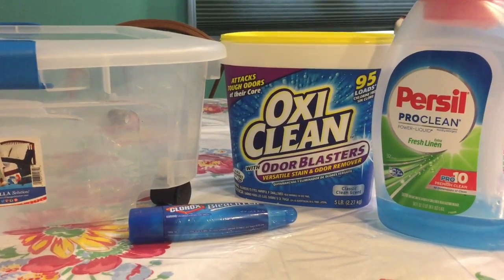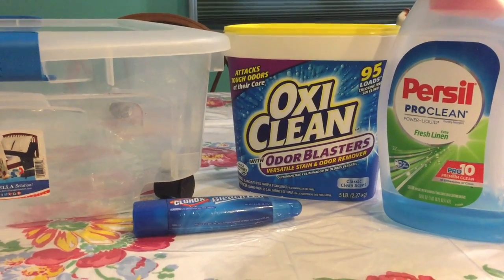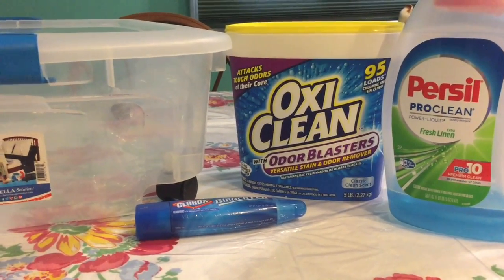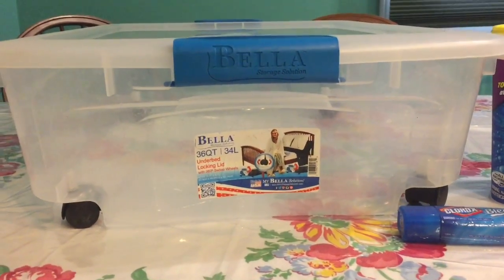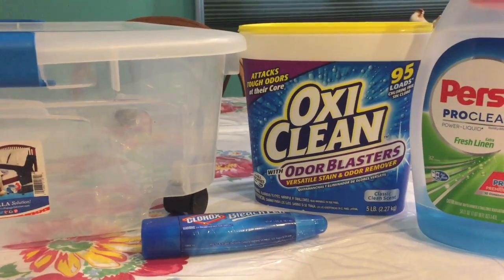Hi everyone, it's Jojo. Here is the requested video on how I remove the stains from my vintage linens. I have tried many many products and these are the ones that work for me. I use a tub by Bella — it's a 36-quart tub for soaking my linens. I use OxiClean Odor Blaster; I do prefer it over Biz for removing the stains.